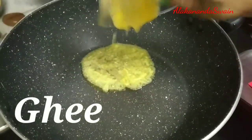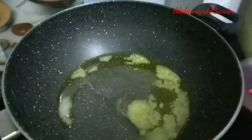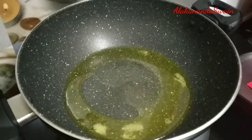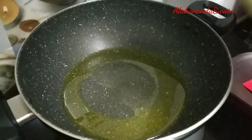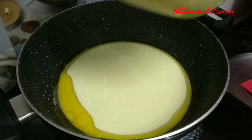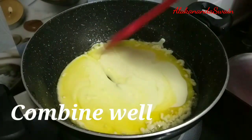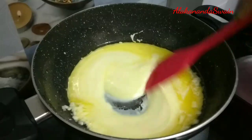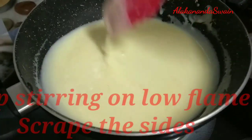Heat up the pan and add the ghee into it. Let the ghee melt completely. Turn the flame to low and add the milk powder batter into the ghee. Immediately start stirring and combine well. Keep stirring only on low flame — do not leave it.